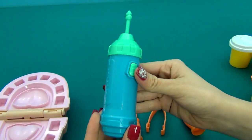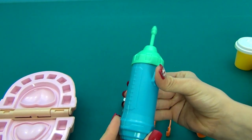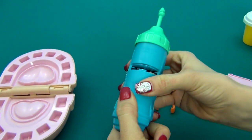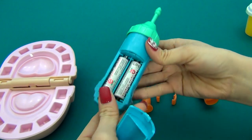A tool for drilling teeth — I do not know exactly its name. If you know, please write in the comments. This tool works on batteries. Batteries are not included in the kit, so I had to buy and insert two batteries here.